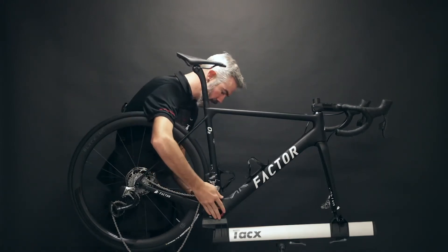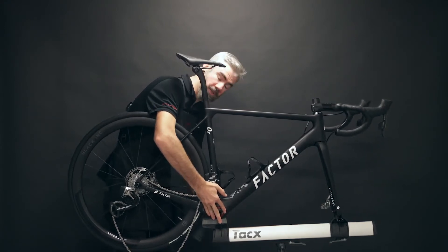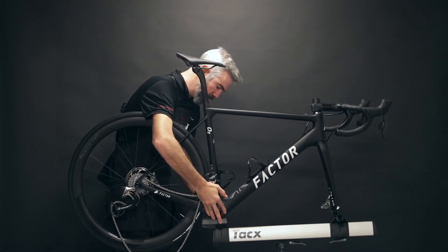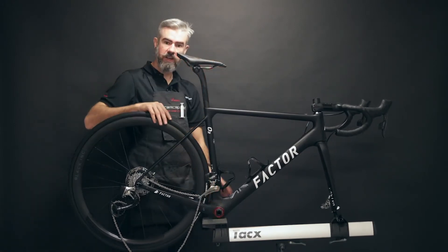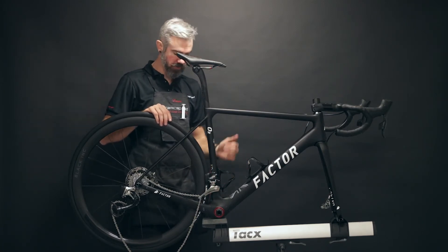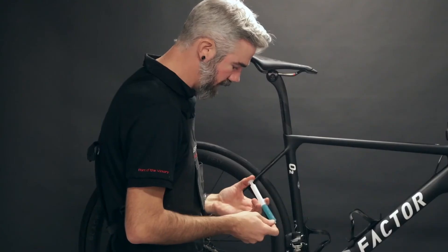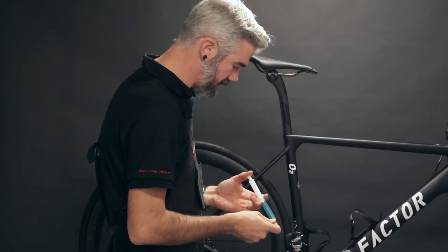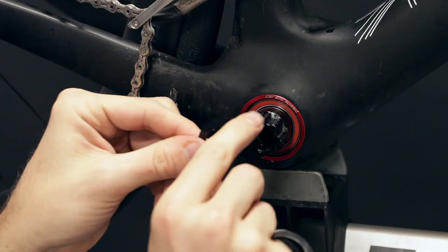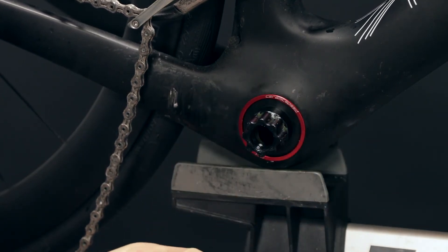Slide through and make sure everything's running smoothly with no contact points or dragging. This is a 30mm spindle design connected on the non-drive side. A Shimano, GXP, or Dubb system will have the spindle connected to the drive side and go through in the opposite order. Again, take note of the specific side of the dust cover. We'll get a little grease on the back of it, and align our spacers, o-ring, or wavy washer, and get everything set up.